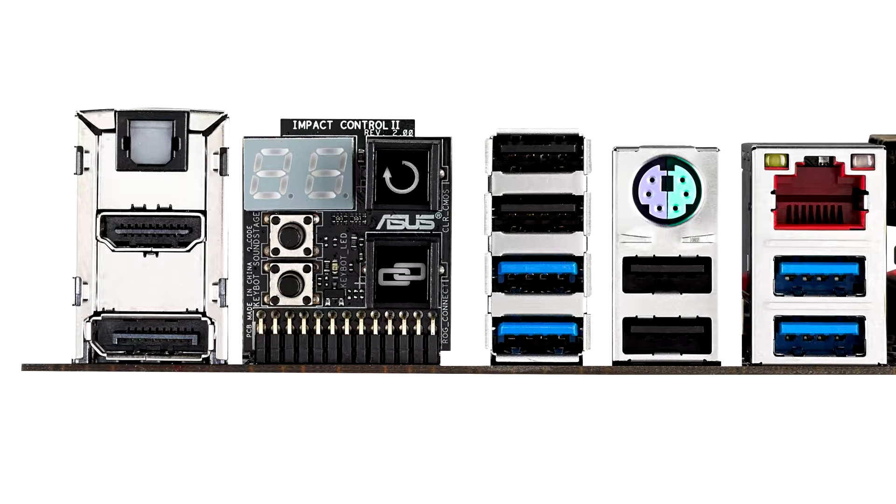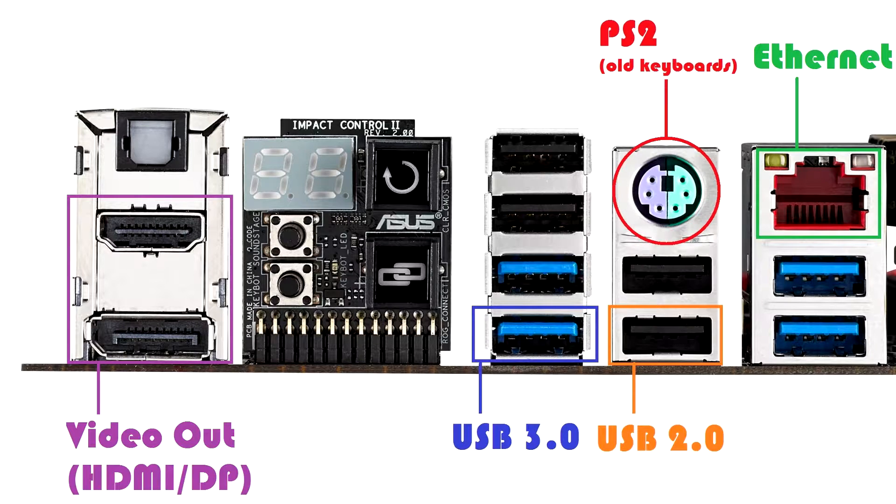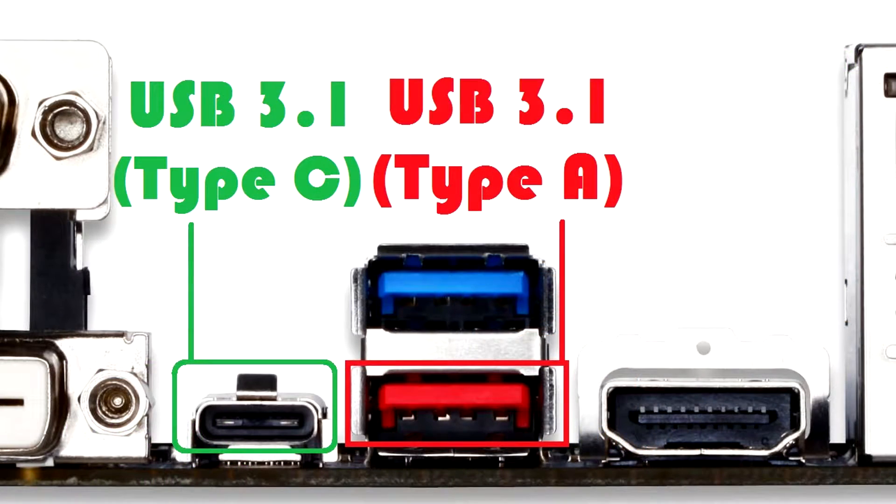Now for rear I/O connectors. All motherboards have at least two USB 2.0 ports and a PS/2 connector. Most will have some sort of video out for integrated graphics — VGA, DVI, or HDMI — so make sure it matches your monitor. All motherboards also include Gigabit Ethernet. USB 3.0 ports are usually blue, USB 2.0 black. Some motherboards include USB 3.1 ports (red or purple) and even USB 3.1 Type-C, which uses a different connector shape but delivers the same 10 Gbps speeds.